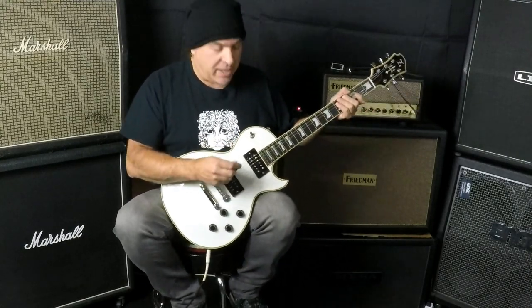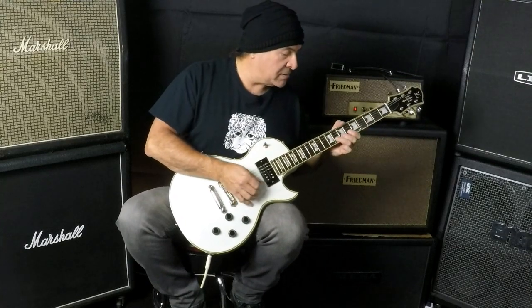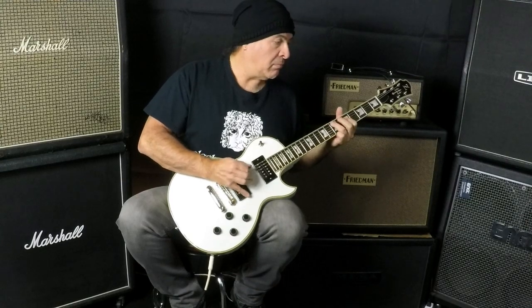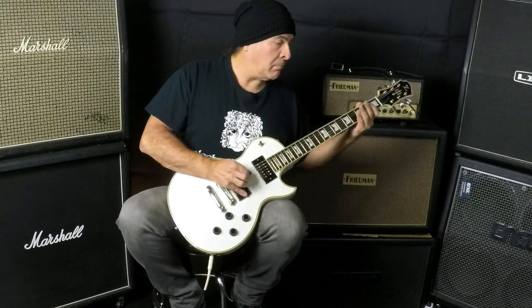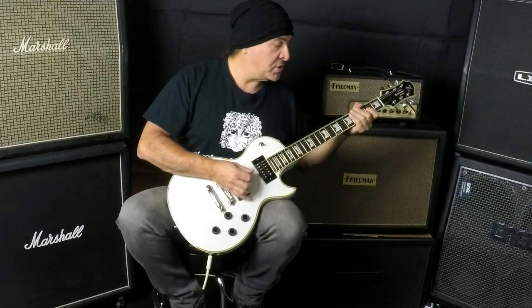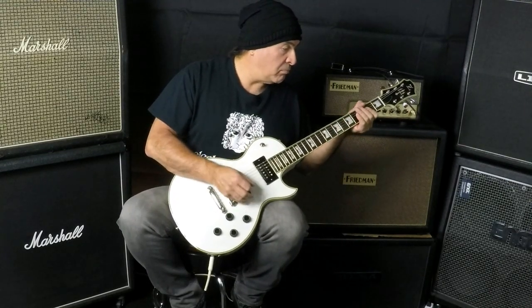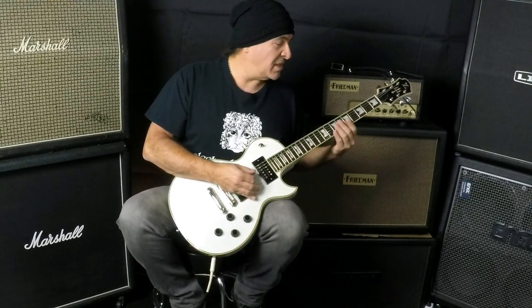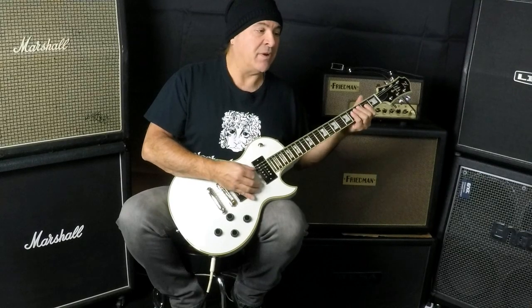Nice upper fret access. Both pickups. Rich. Yeah, that sounds a little off.